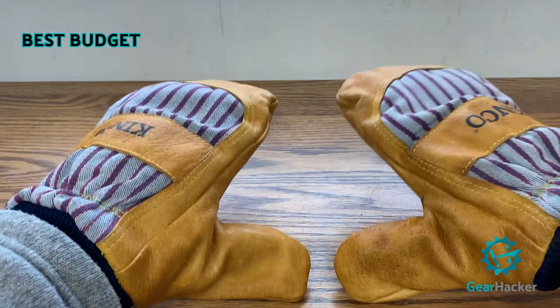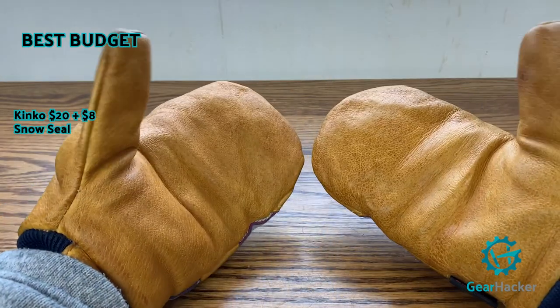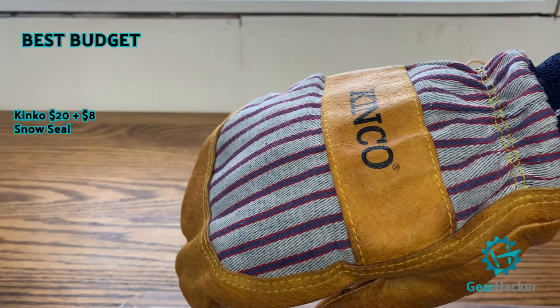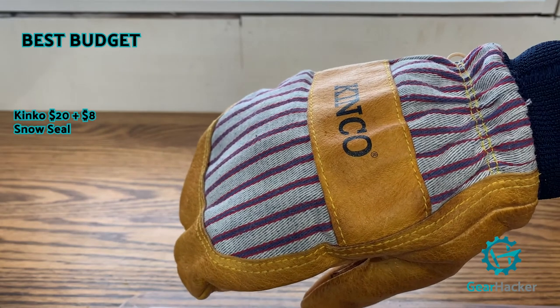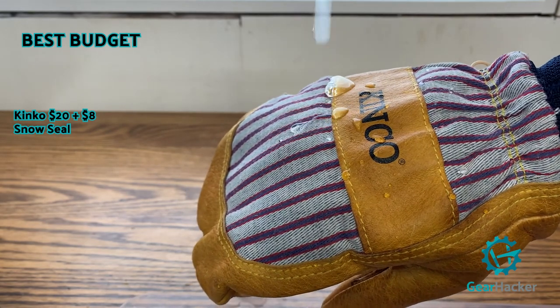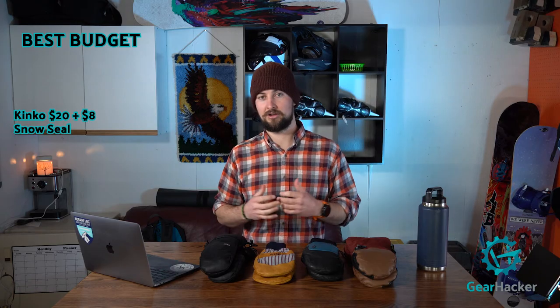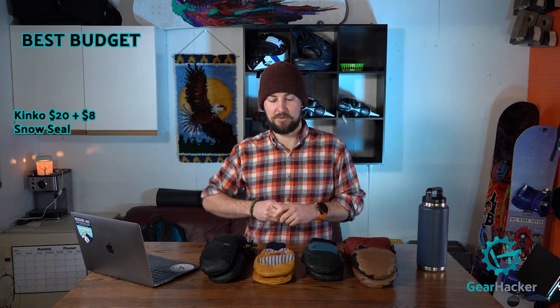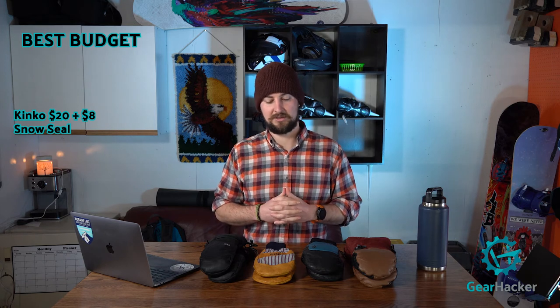Now let's look at the best value — which ones should you really put your money behind? Best bang for your buck and best budget mitten are the Kinko's for sure. At $20 plus an $8 tub of snow seal or Nikwax to waterproof them, they offer great value. They do have versions without the cotton backing for a little more money. They're soft and warm inside — great for people who run hot. My hands don't run that hot, so I found them a bit cooler when temperatures dropped.